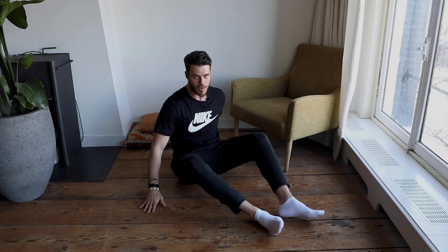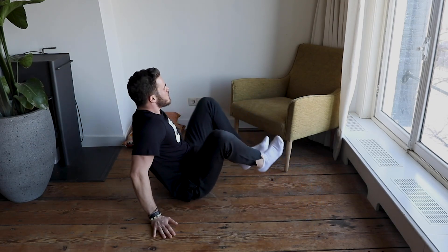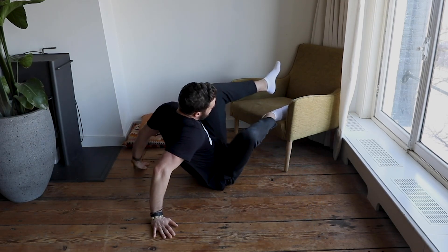Alright, for this variation, we want to increase the range of motion from a normal glute bridge. What you do — you place your feet on the edge of a chair or a bench.